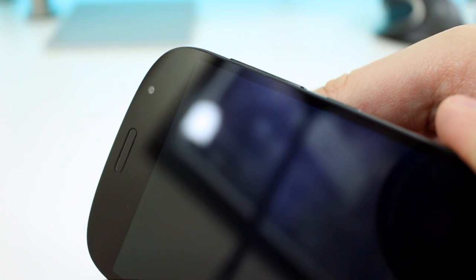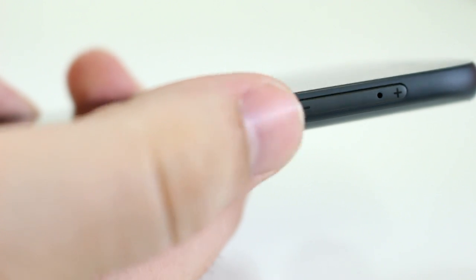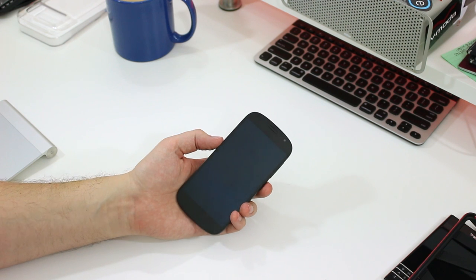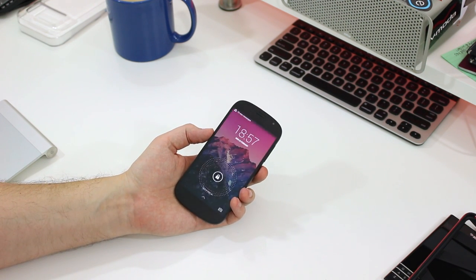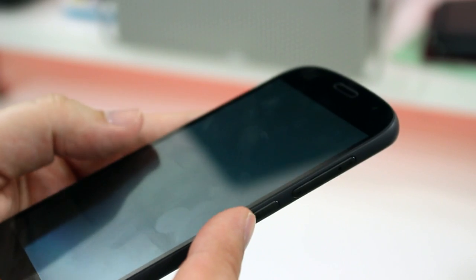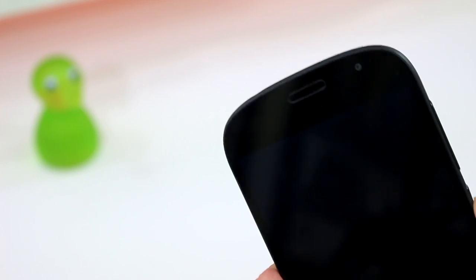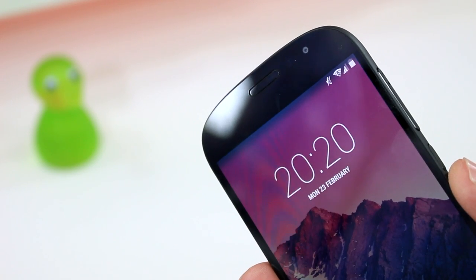If there's one weakness, it's a pet peeve of mine: poor buttons. I like to feel a solid click — a well-made switch when I'm pressing a button. The YotaPhone doesn't have that. There's so little travel and so little tactile feedback that I sometimes had to press the power and volume buttons twice, just to be sure that it registered.